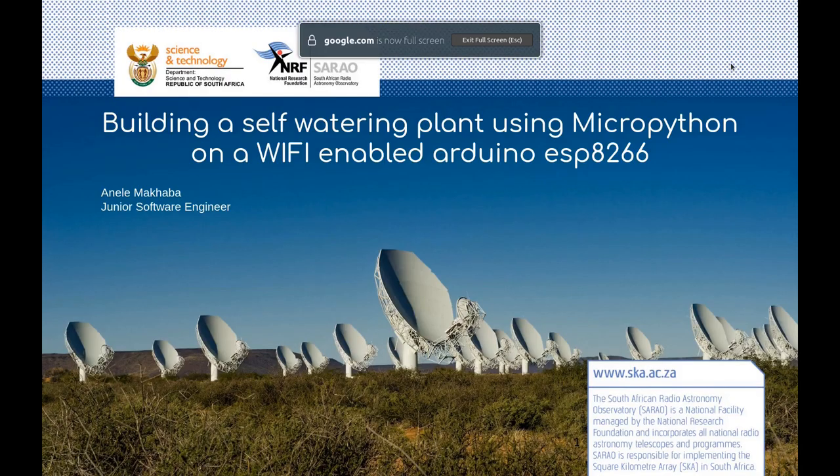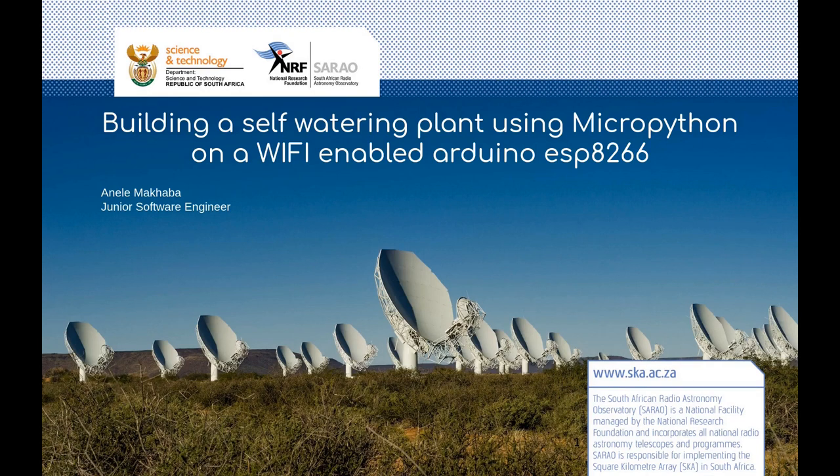Good afternoon, all. I am Anele Makaba, a junior software engineer at SARAO in Cape Town. Relax — I won't be talking about the largest telescope that we're building in the Karoo, but I will be talking about how I built a self-watering plant using MicroPython on a Wi-Fi-enabled Arduino ESP8266 device.